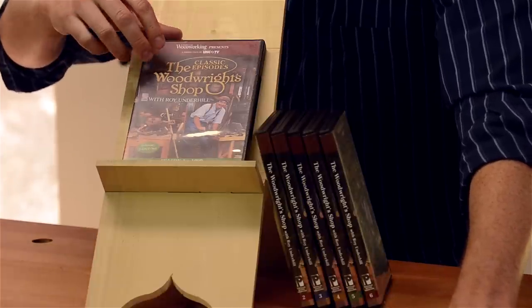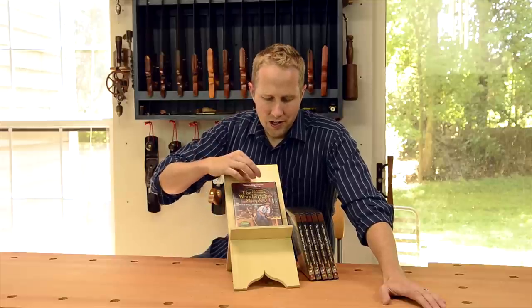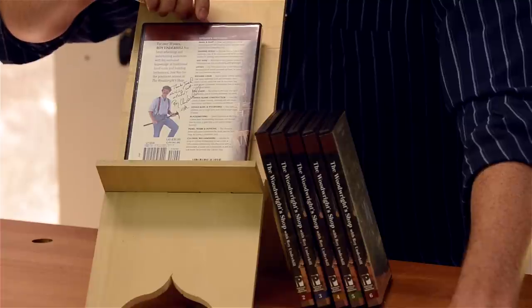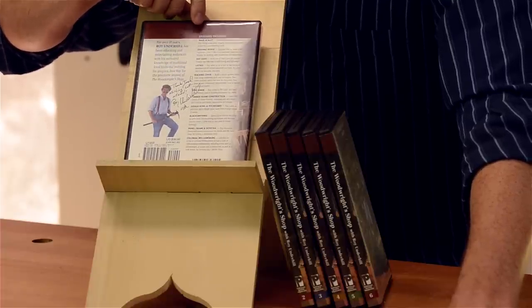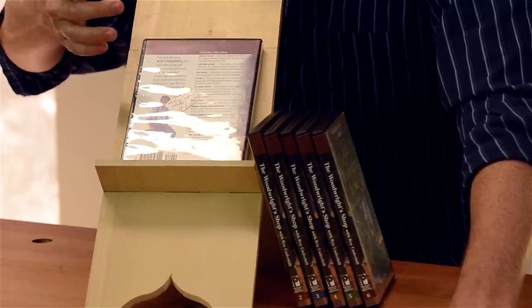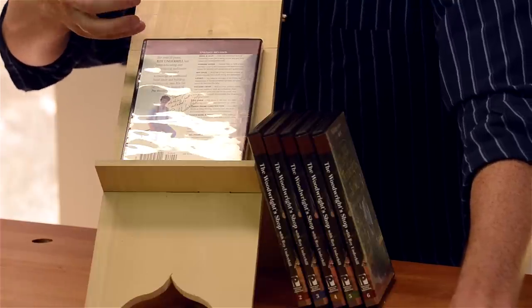I've bought up about six seasons so far, and it is just incredibly helpful. I watch it with my boys and we learn so much about every aspect of traditional woodworking. You can see I've got a signed copy here from the times I've gotten to hang out with Roy at his school.